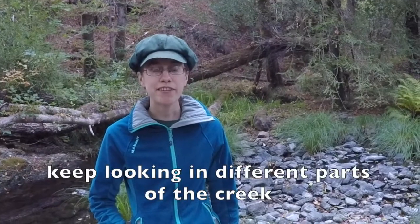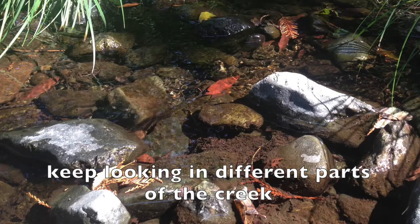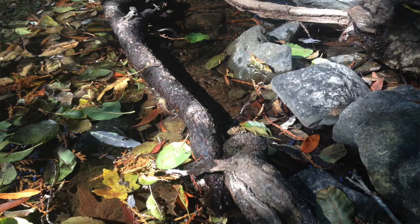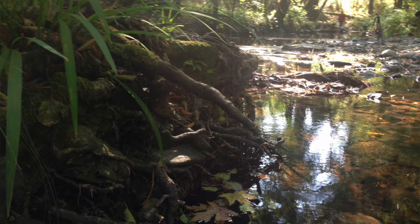Sometimes people use different kinds of nets to catch freshwater invertebrates. If you have a net, maybe you can find another video or resource that will teach you how to use it. Keep looking for creatures in different parts of the creek — look on rocks, near dead leaves, near plants, on logs and roots. Look where the water is moving slow and where it's moving fast.